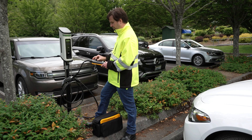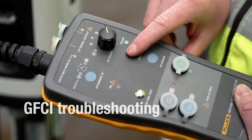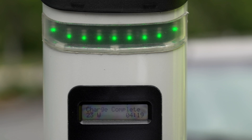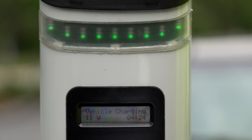Test the station's GFCI system with the GFCI testing function. Once the green ready indicator is lit and the station is in state C, press the GFCI test button. The charging station will display an error and will terminate the voltage transmission.